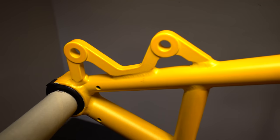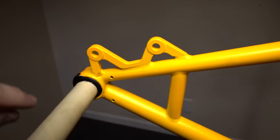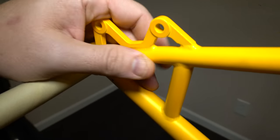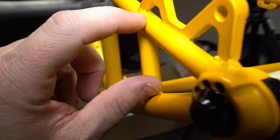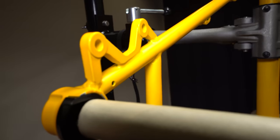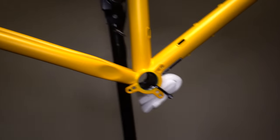In here we got some paint blems, some chipping on the dropout. I don't know what the deal is there — if it was dirty when it was painted or something got stuck to it. We got a pinhole in there where the weld doesn't go all the way through. Bummer. Looks like it's ED coated, by the black coating inside — this has got to be coated for corrosion protection.